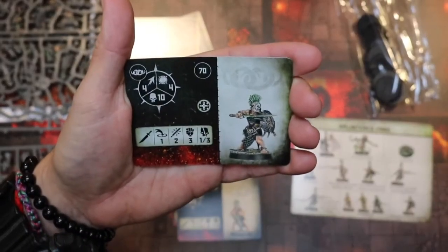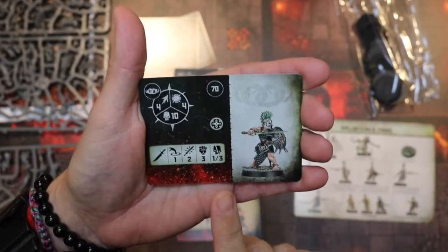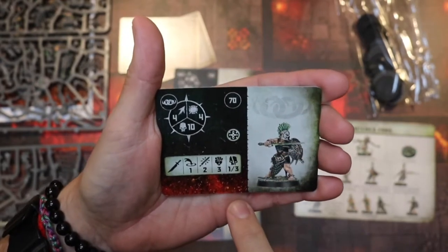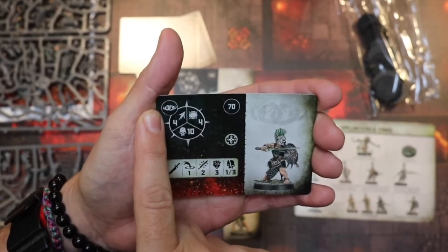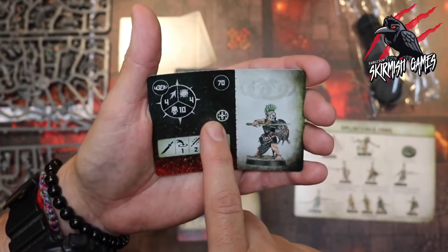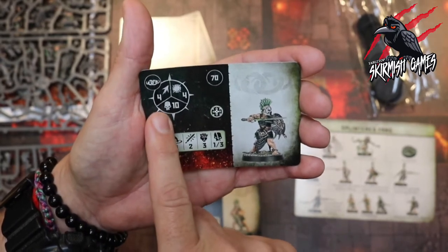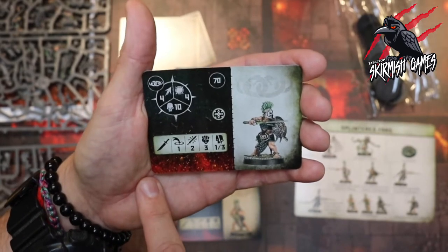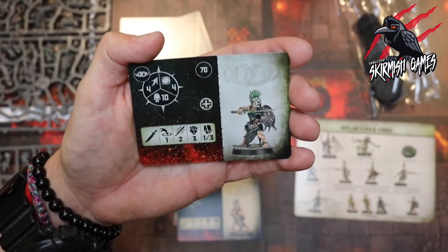First we've got our Clear Blood with shield. It looks like we've just got one option here — a Clear Blood with shield with his short sword or dagger, at 70 points. He's got the warband rune mark and also gets an ability. Movement of 4, he can take 10 damage, toughness 4 — pretty good for such a low points cost. He's got his sword: range 1, 2 attacks, strength 3, dealing 1 to 3 damage.